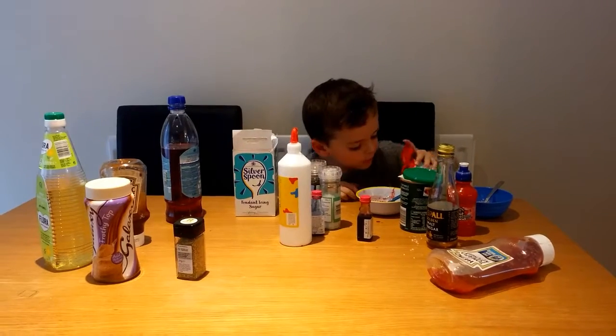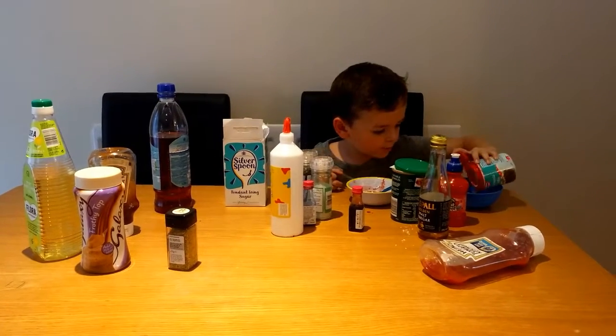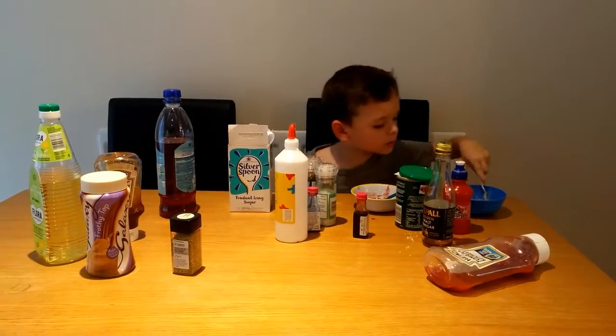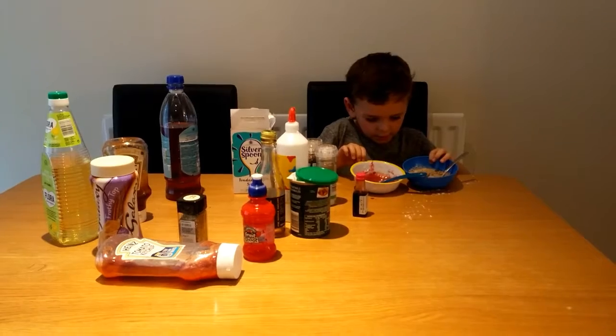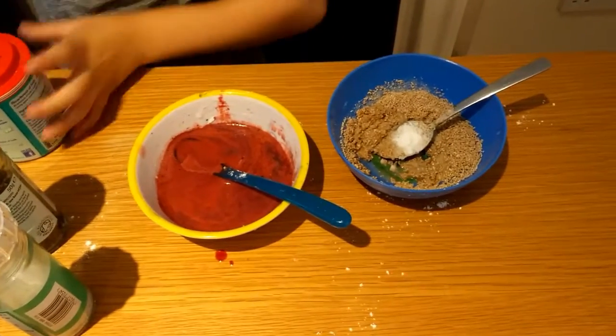I'm going to put some in the nice and some in the bad. Tip your bowl up so you can see. Oooh - nice and yucky.